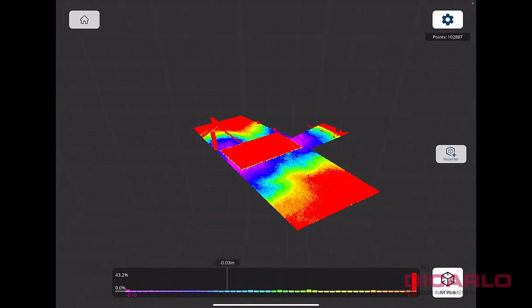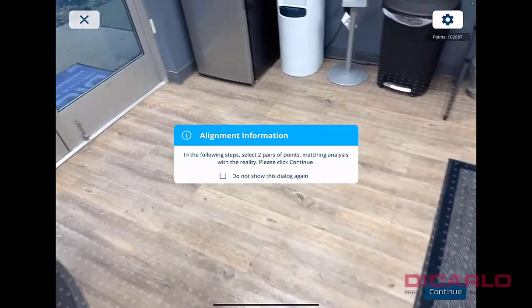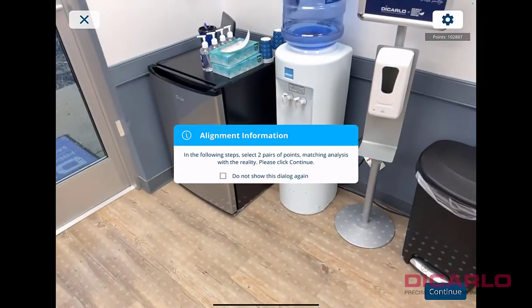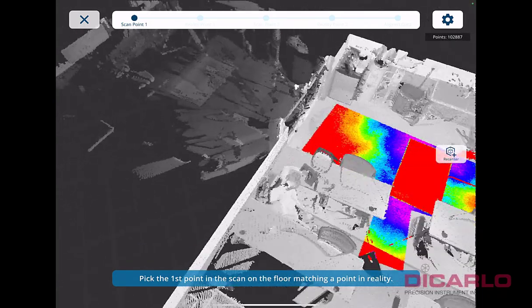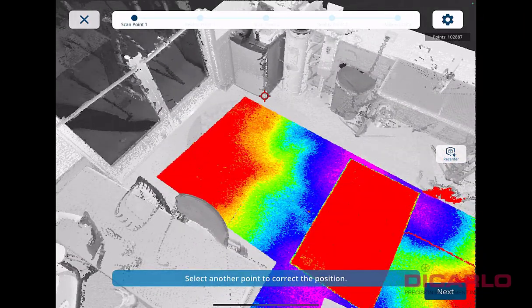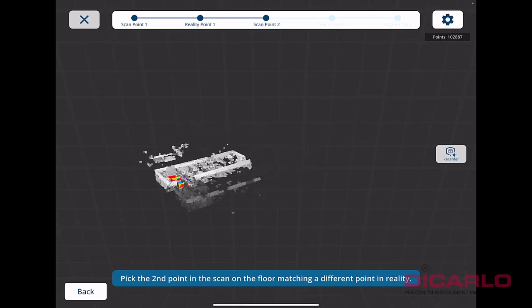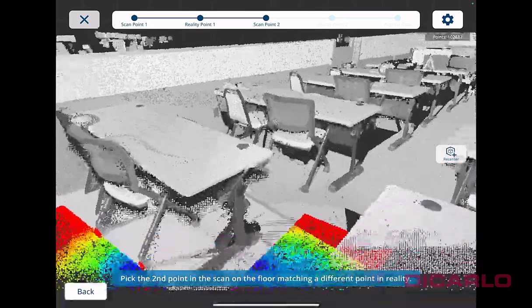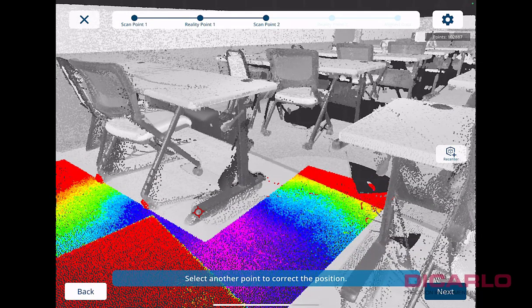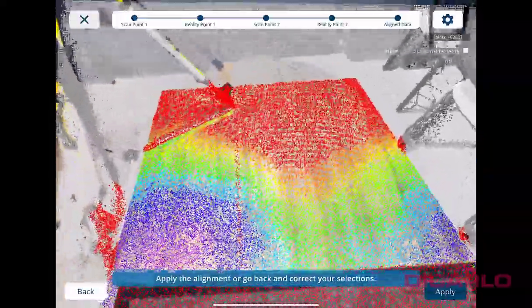It generates a map showing high points and low points, which is pretty interesting on its own. But the really cool thing is the AR view at the bottom. It asks for an alignment — with a two-point alignment, I'll hit continue and go to where I was standing. I'll pick the corner of a fridge in the back of the room, hit next, then pick the same corner again, then turn around and pick something in the opposite direction — maybe a table leg.